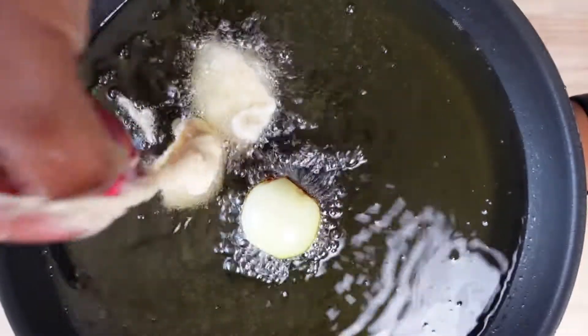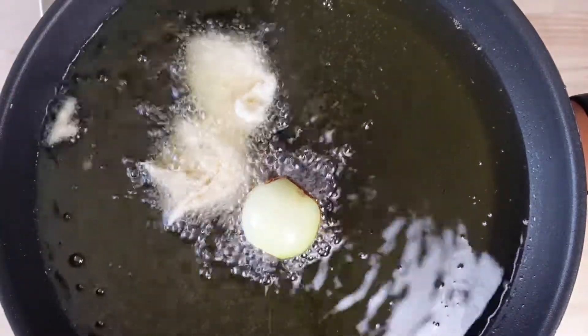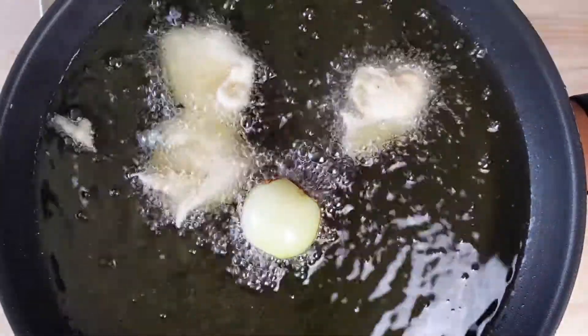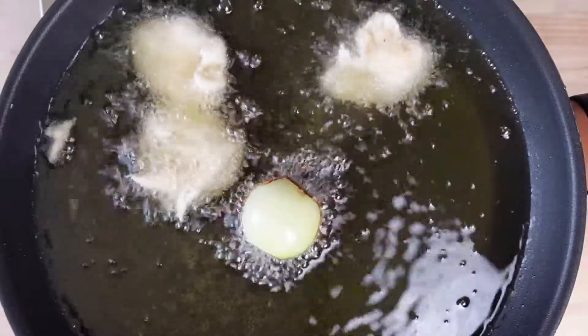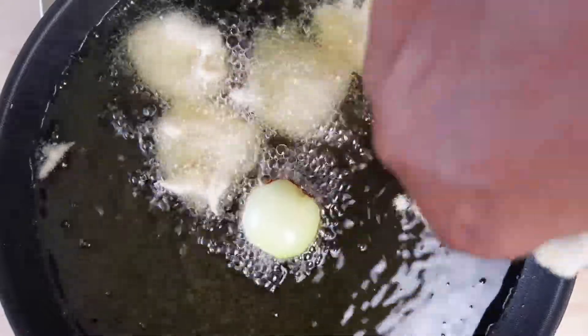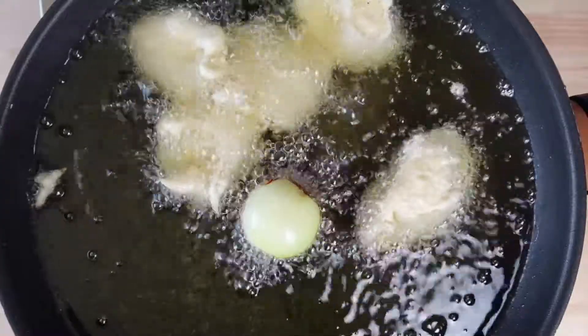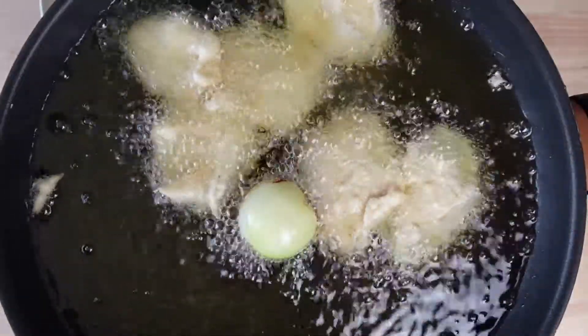You allow the onion to get hot in the oil first before you start making your buns. I'm going to be using the scooping method with my hands, but you can also use a spoon or an ice cream scoop — whichever is preferable for you. Make sure your pot is very deep when frying your buns. I did make a mistake during this video and didn't use a very deep pot, so please don't do that.